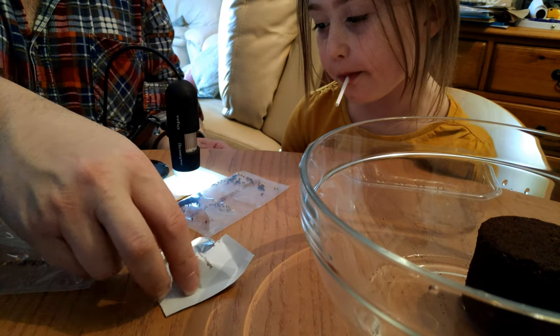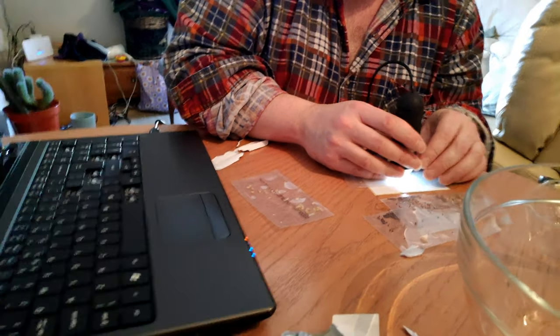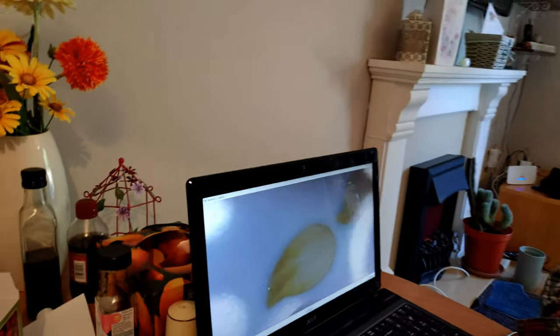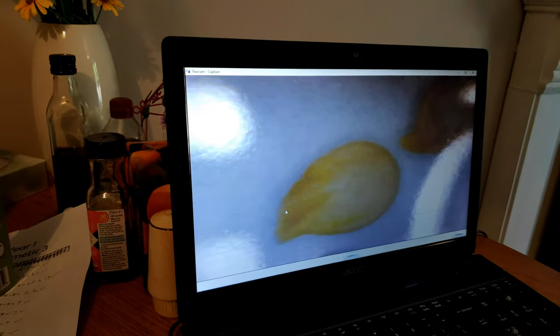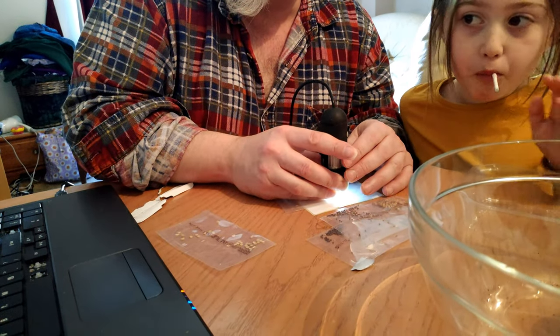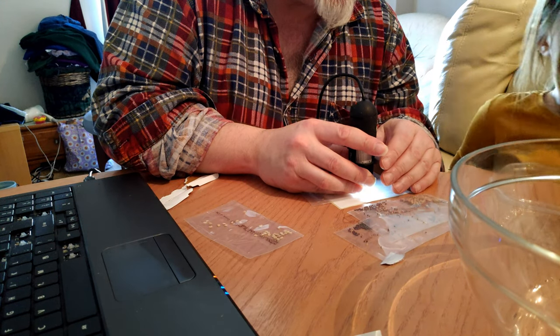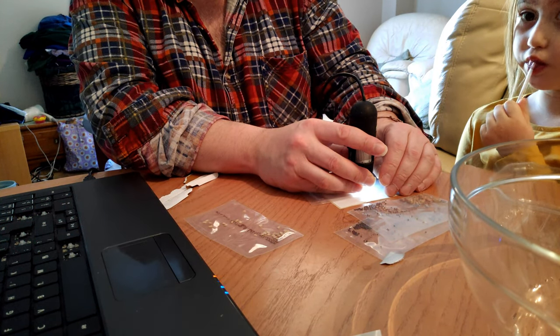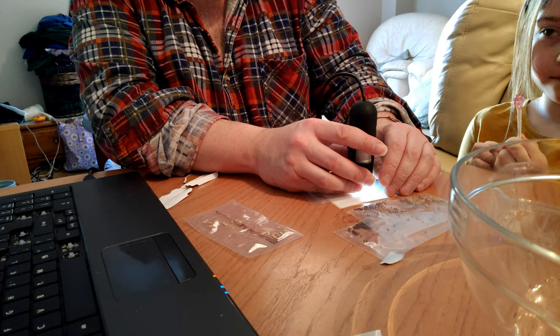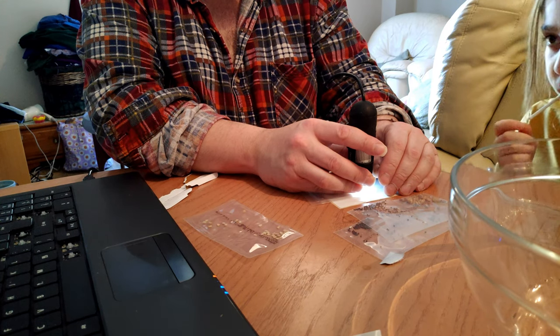So we're going to look at each of these under the microscope and take photographs. First off, there's a chili seed - let's just get it in focus. There's a chili - can you see the root? That root is going to start coming out of that once it gets water. Inside the seeds, the seed has got some food in it - what we call carbohydrate.